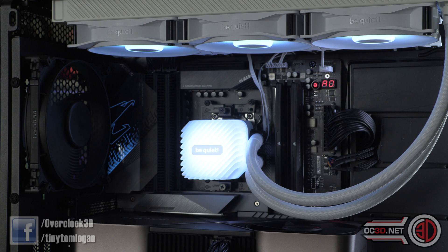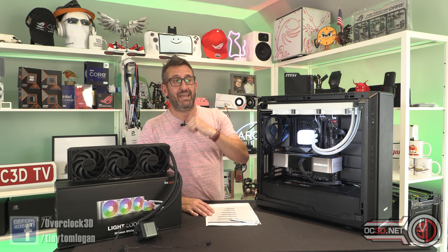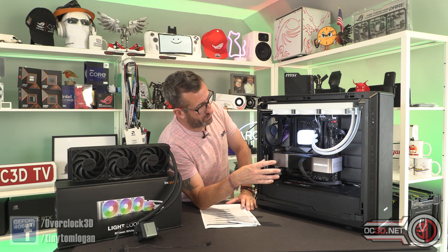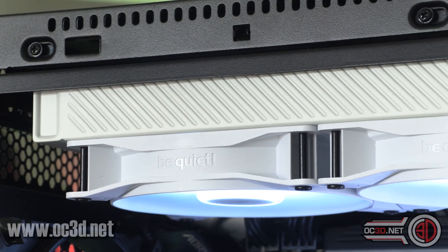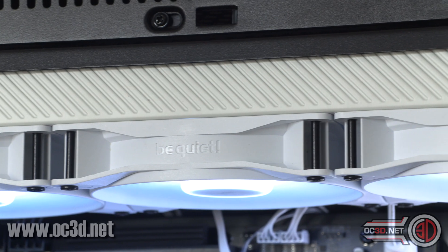The pump itself has a lovely aesthetic — that frosted plastic is beautiful. In the middle where it says 'be quiet,' you actually get replacement stickers in the box. I'll make a statement here: I kind of wish they'd sent a few different colours rather than just two replacement white ones. It would have been nice to have black, maybe silver, and — because of who I am — red as well. In the box you also get the AMD mounts with the offset option and all the Intel socket mounts. The radiator has lovely fins down the side rather than a plain edge, and it's all very visually pleasing.